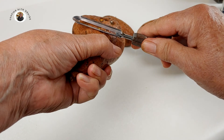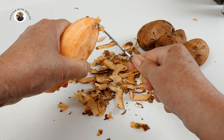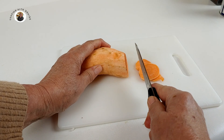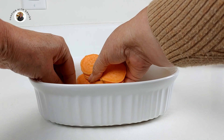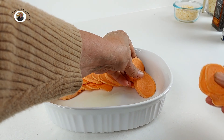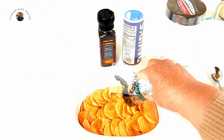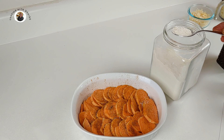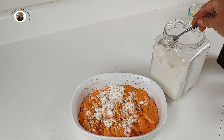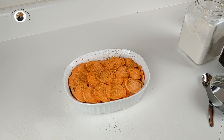Take four to five medium sweet potatoes, wash them well, and then peel them. Next you're going to want to thinly slice each of the potatoes. Then take a nine-inch baking dish and spray it lightly with oil. Layer your potatoes in the bottom of the dish — we're going to make two layers. Now add your cumin, your cayenne, your salt, and your freshly ground pepper. Next we're going to top that off with about one and a half tablespoons of flour. Put your next layer of potatoes down and repeat the process of adding your spices and flour.